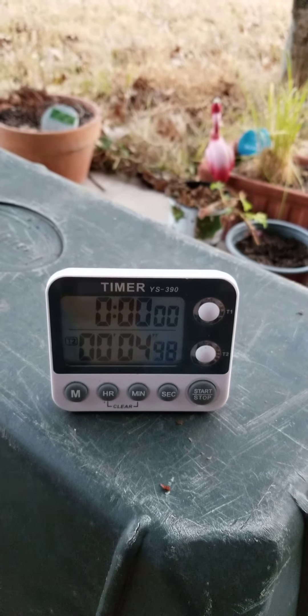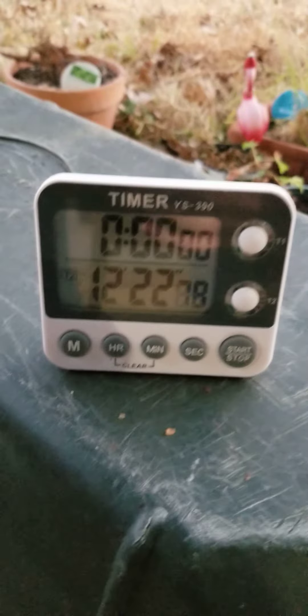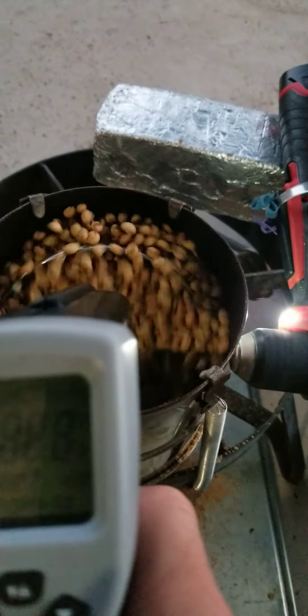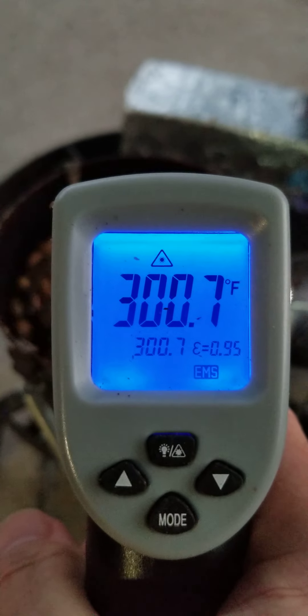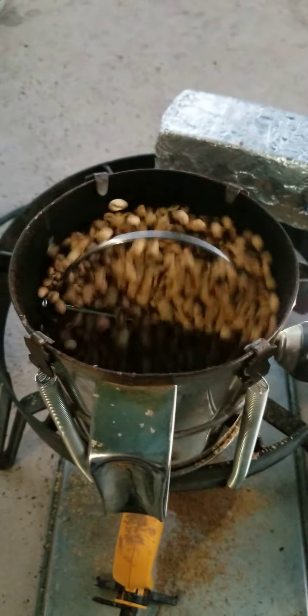This is a bean from Tanzania. The beans have been roasting for just over 12 minutes. Let's check them out and see what the temperature is — getting close, right at the 300 range. That's good. We'll check on them in a bit.